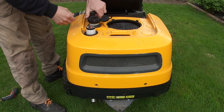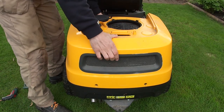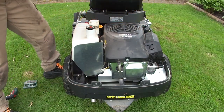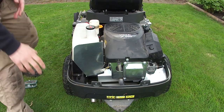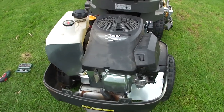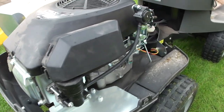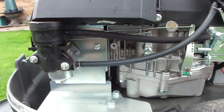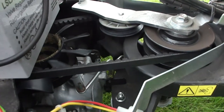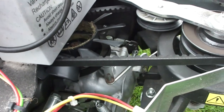I just need to take the fuel filler cap off and thread this battery conditioner back through. Now we can see what we're doing. We're going to do the spark plug later on. There's the fuel filter. Quick look at the condition of these belts while we're here. That fan's got some grass stuck inside it — we could do with removing that.